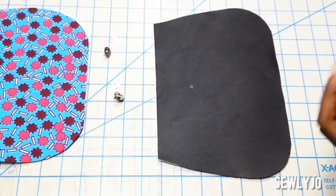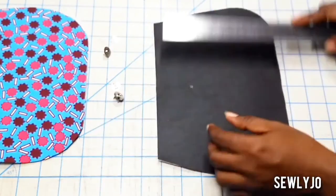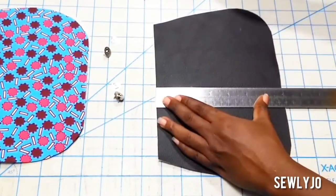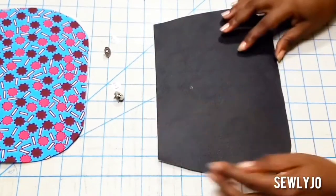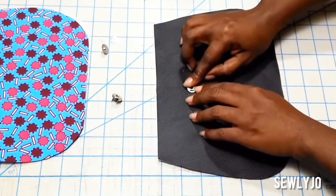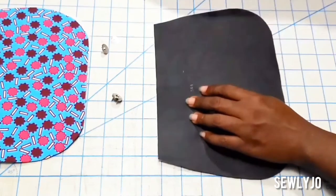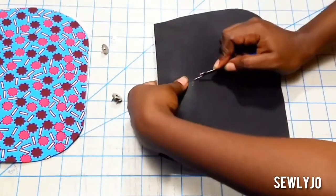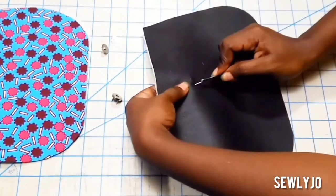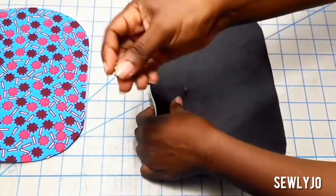Take a ruler and measure two inches down from the top straight edge, but first find the center of your fabric piece by folding it in half. Mark the two inch point, then take the washer of the magnetic snap and center it over that point. Mark the area for the prongs to go through. Take your seam ripper and cut the opening — do not cut it too wide because you want your snap to fit snugly. Be very careful with your seam ripper. Go through from one end to the next and pull up, making sure that you cut through the interfacing as well. Now place the female section inside, turn over, and bend the prongs inward.